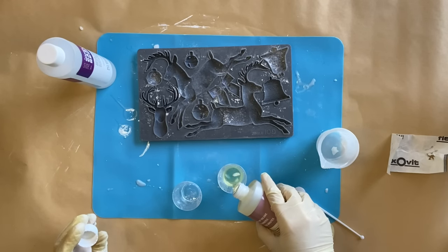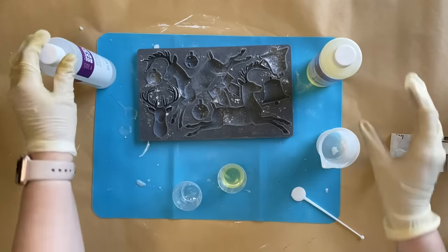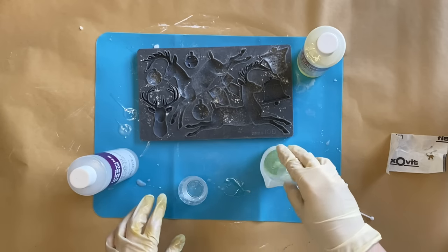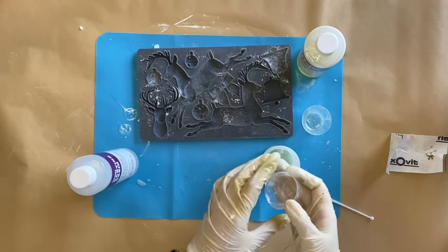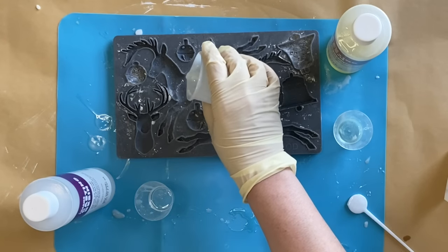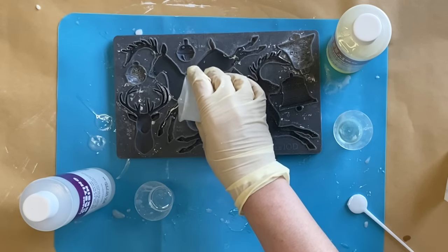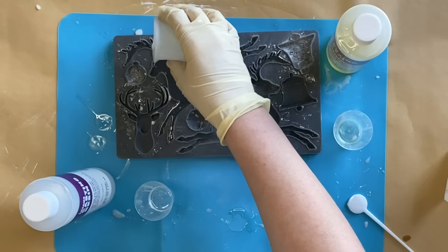I'm then going to be using some amazing casting resin. I'm pouring out equal parts A and B into separate measuring containers, and then pouring them into a silicone cup to mix them together. Once you have them together, stir really well for about 30 seconds until the mixture goes from cloudy to clear. I'm then pouring that resin into the jingle mold — this was from last year's IOD holiday release — and pouring it into the leaping deer. There was a little bit of dry resin that fell in, but you won't be able to see this once the design is set.